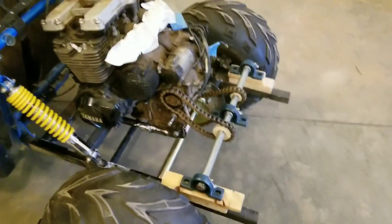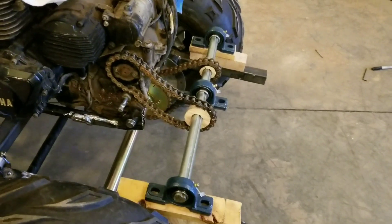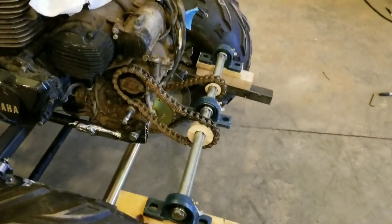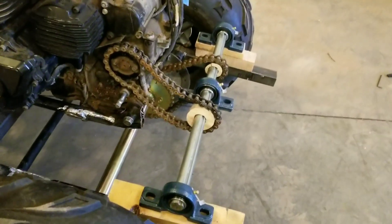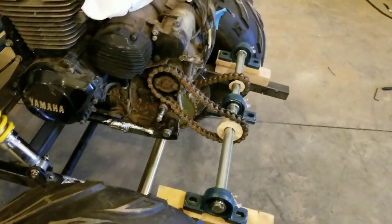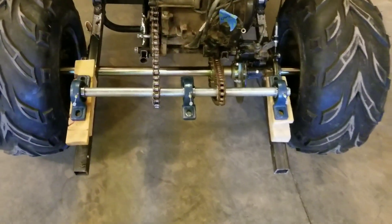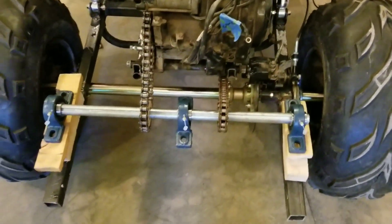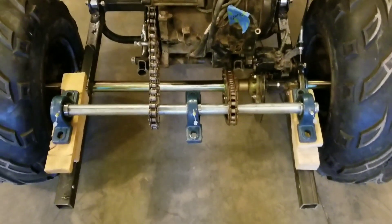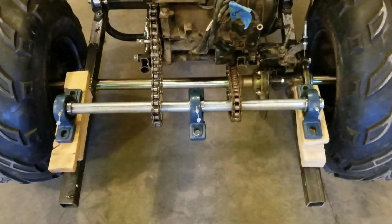Here's what I came up with for the jack shaft. I ordered some sprockets but they're coming from China, so I won't have them for a few weeks. In the meantime, I cut some pieces of wood about the same diameter as the sprockets just to see how everything would line up. That'll work for now until I get the actual sprockets. That's about where it's going to end up — not sure yet if I'm going to use three bearings or just two.